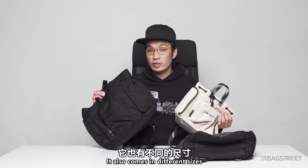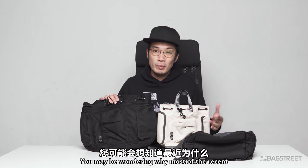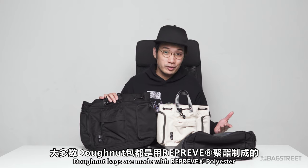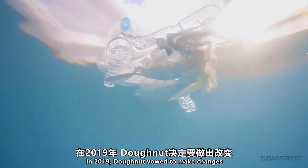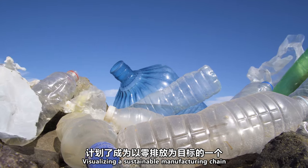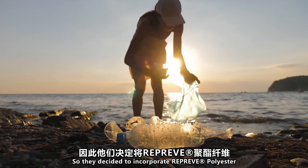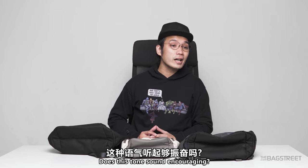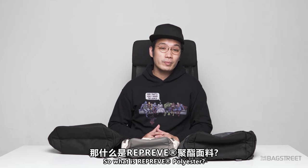It also comes in different sizes. The Pyramid is made with 600D Reprieve polyester. You may be wondering why most Doughnut bags are made with Reprieve polyester. In 2019, Doughnut made changes to protect the environment, visualizing a sustainable manufacturing chain with the goal of zero emissions, so they decided to incorporate Reprieve polyester in crafting their bags.